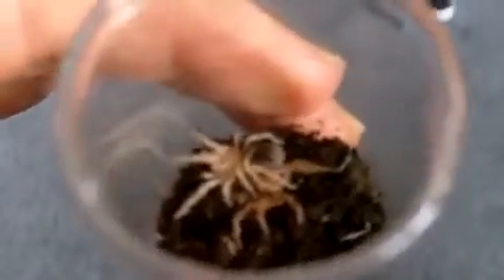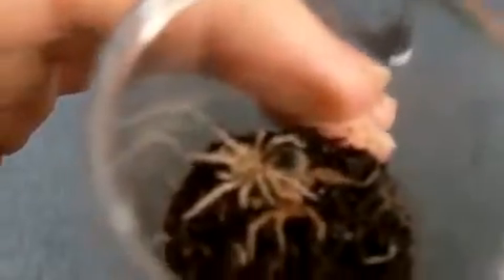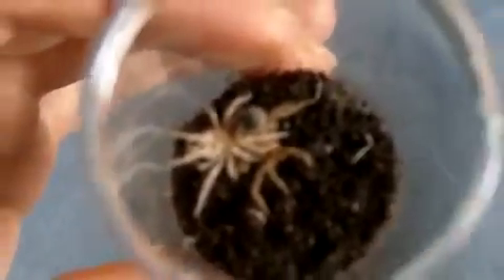My lovely G. Rosea red color form has just molted. It grew pretty fast because it last molted about 4 or 5 months ago. She's probably around maybe about an inch. These are really slow growing — they take about 5 to 7 years to fully mature out. These are the red color form Rosea, so they're not very common. Mature males are really bright red and females have a slight pink to them. I've never owned a red form rosea before, so time will tell whether she'll become aggressive or docile.